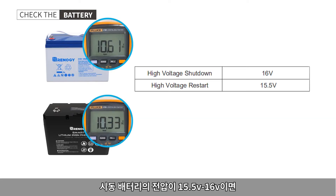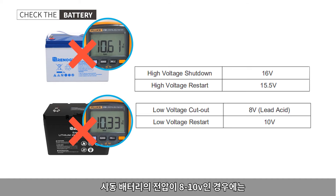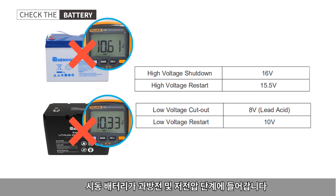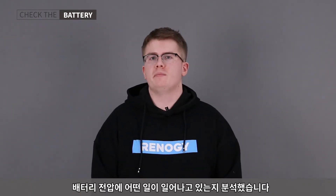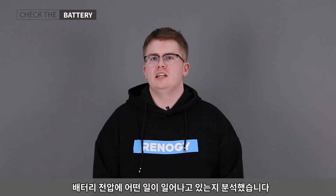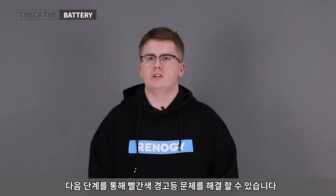If the voltage of the start and house battery are between 15.5 volts and 16 volts, then the start and house battery will be putting out too much voltage. If the voltage of the start and house battery are between 8 and 10 volts, then the start and house battery will enter the overcharge and low voltage stages. We've now analyzed what's happening with the battery voltage and used these steps to solve the red warning light problem.